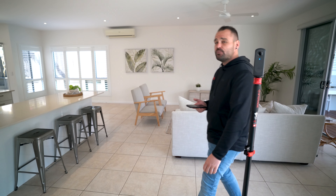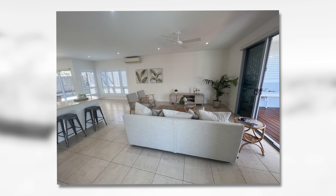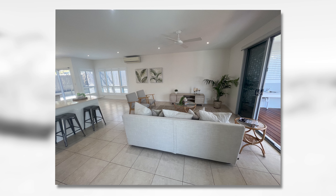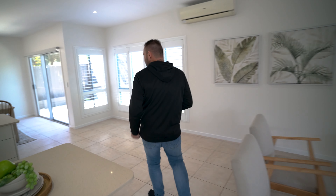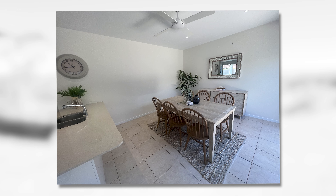We're going to do 360 virtual staging in a virtual tour. As you can see, this home has a little bit of furniture in it, but there are some areas of the home that are unfurnished. In the virtual tour, we want to make it look like every room is furnished. So before we do that, I'm going to pull out my smartphone camera and take a couple of reference photos of the furniture that's already in this home, so our editors can match up the virtual staging furniture with the current furniture in the house.